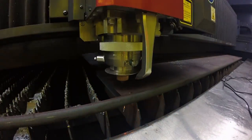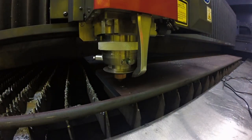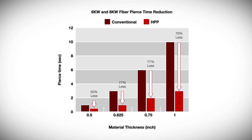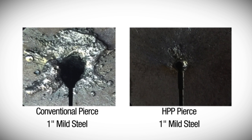Exclusive HPP pierce technology uses a specifically designed nozzle to introduce a high-powered jet of air across the pierce point while the beam is manipulated for maximum material penetration. This technology eliminates heat and spatter buildup that can disrupt quality during processing. Even more importantly, it dramatically reduces pierce times and allows for the processing of smaller diameter holes.